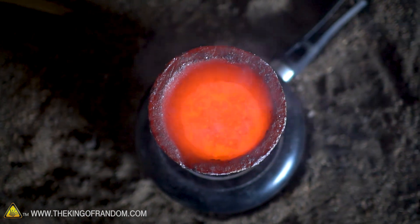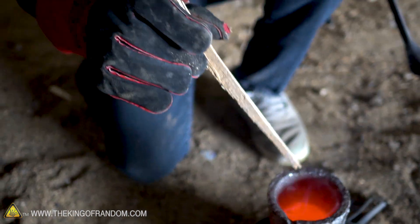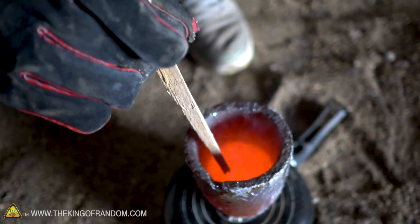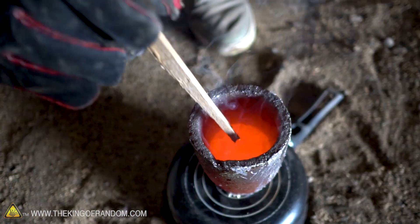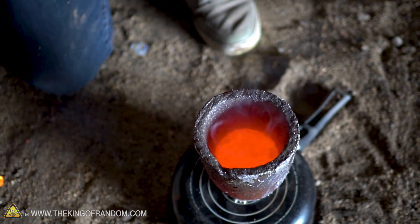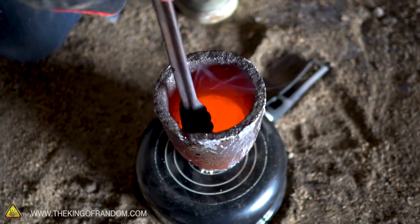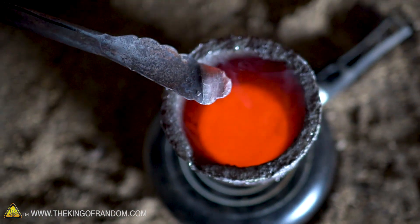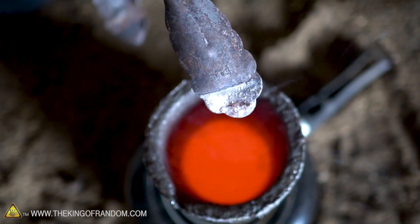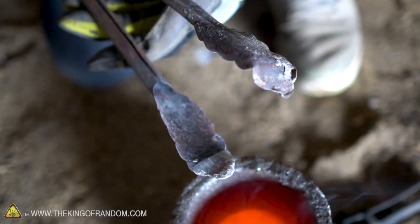Wow, that was hot. As a quick demonstration of how hot this is, this is just a piece of wood. Let's dip that in and see what happens to it. Instantly lights on fire. Let's try that again — instantly lights on fire again. I take the metal tongs and dip those in. Doesn't light on fire, but they get coated with salt pretty nicely. It's just a thin layer of salt built up on the tongs right there.